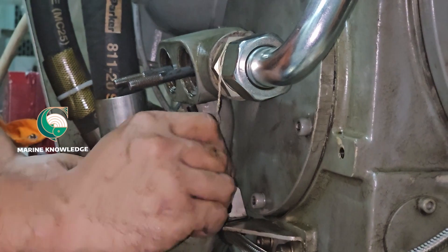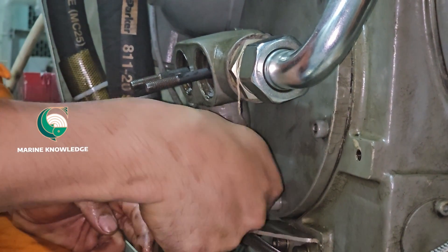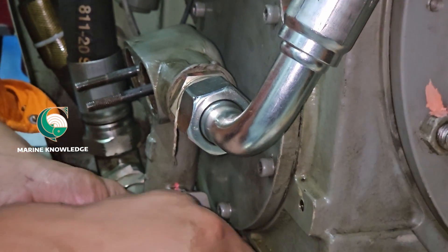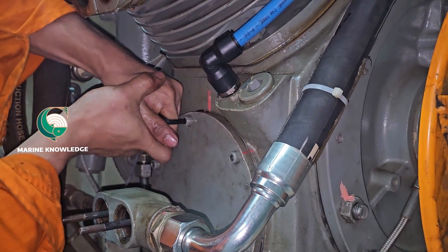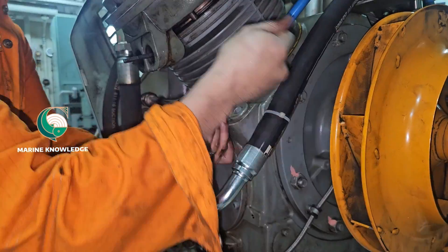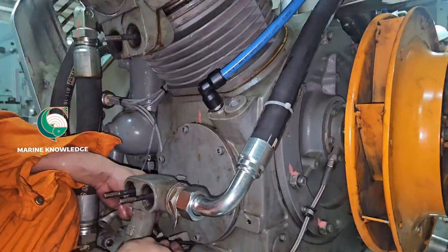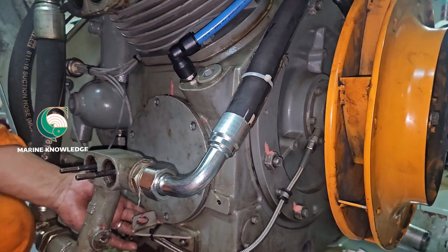We remove the cooler and take out the clamp which is connecting to the cooler base. Once the clamp is loosened, you can start opening the door for the crankcase. Meanwhile, we have already drained all the oil, so the next thing is opening the door. Now we can see that after removing the cooler, we got enough access to remove the crankcase door.